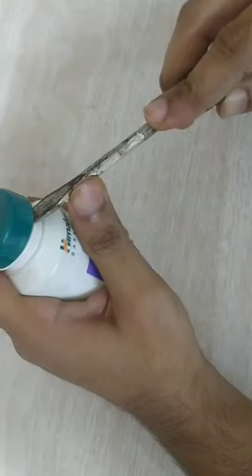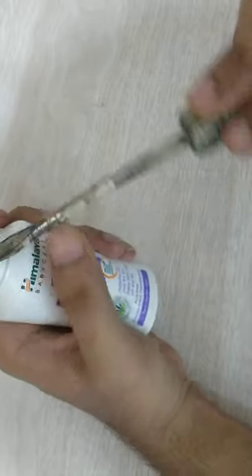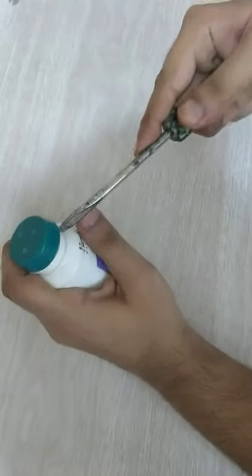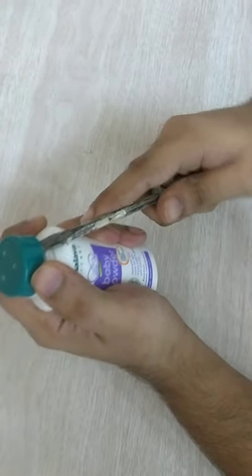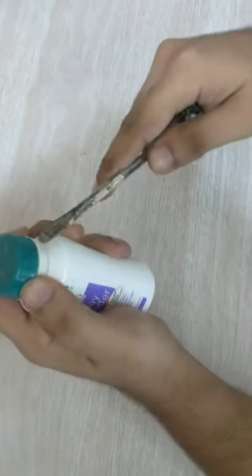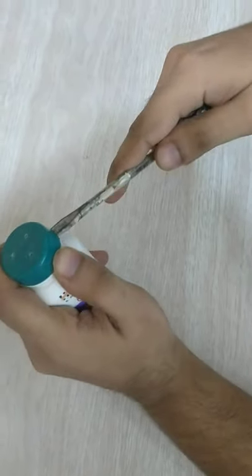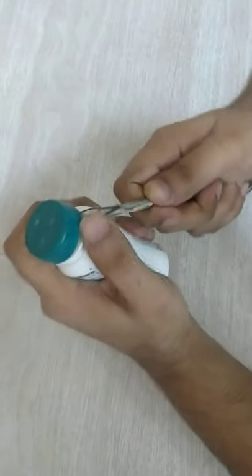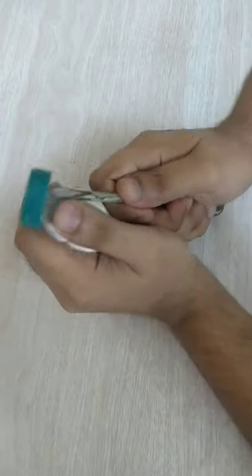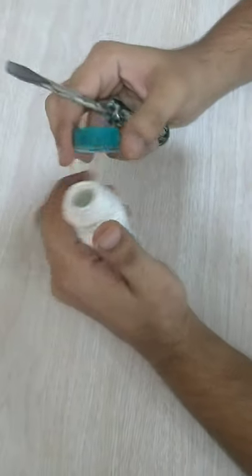You slightly wedge it in like this and then you turn it. Go all the way around, give it a slight push and it will open.